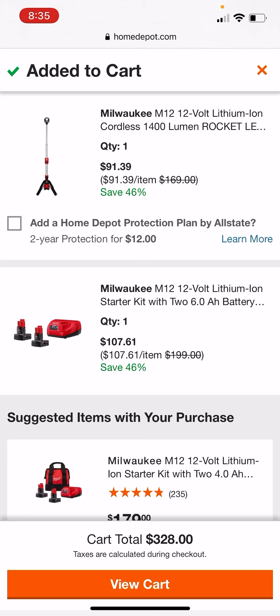Yes, we've seen it a tad bit cheaper, but inflation — all that nonsense they're talking about lately — it's a decent price. Guys, you're never going to get two 6.0s with the charger for this cheap ever again. Guys, get on this now, because I guarantee by the end of the day a lot of these hacks will be gone.